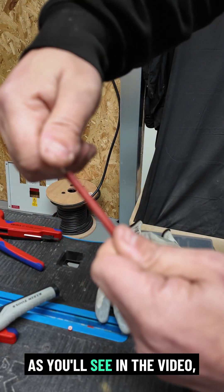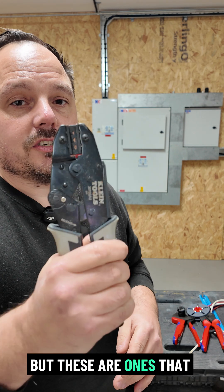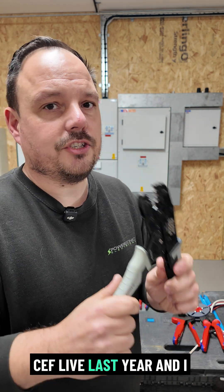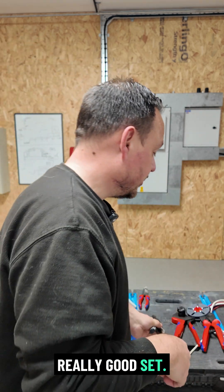So we'll see in the video how those work as well — these are ones that we've started using in the last six months or so. I think they launched at CEF Live last year and I got some from launch. They're a really good set.